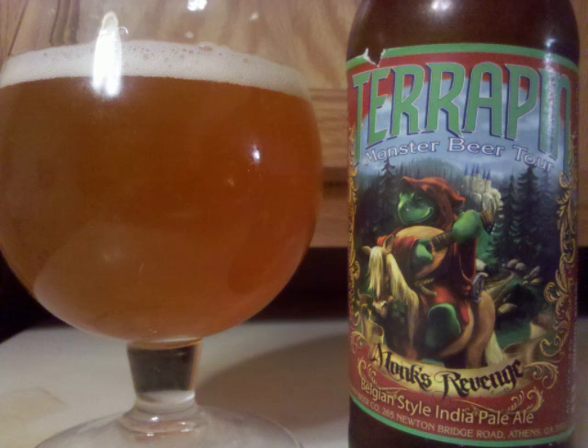The malt is a touch lighter than medium and fairly actively carbonated. Professor Sud's letter grade for Terrapin Monk's Revenge is a B.